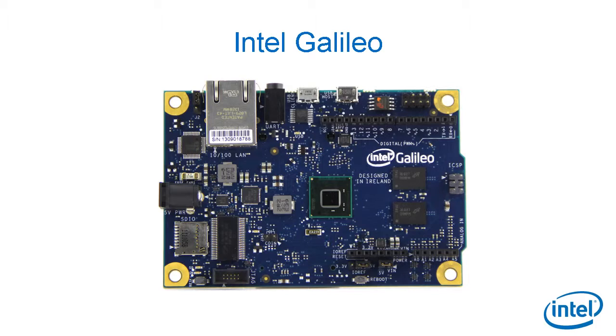The first board we released was the Intel Galileo. It has a 32-bit Quark-based system-on-chip, but also Arduino-compatible pins. It runs Linux, so you could compare it to a Raspberry Pi, but you can also run most of your Arduino code on it. We distributed thousands of them in universities worldwide, so you may very well have some in your building already. It's a fun prototyping board.